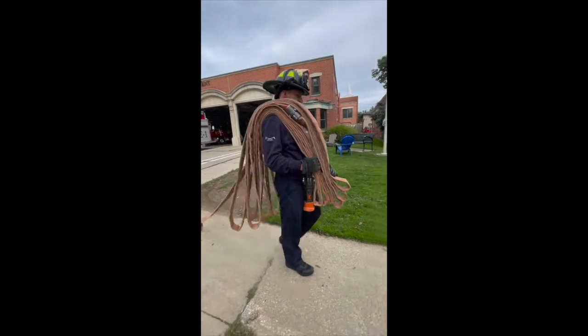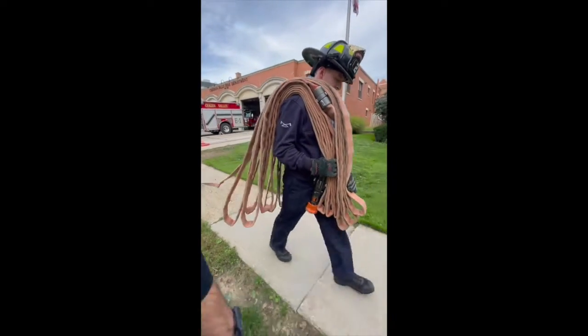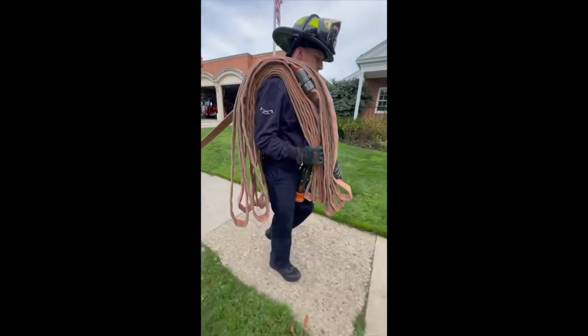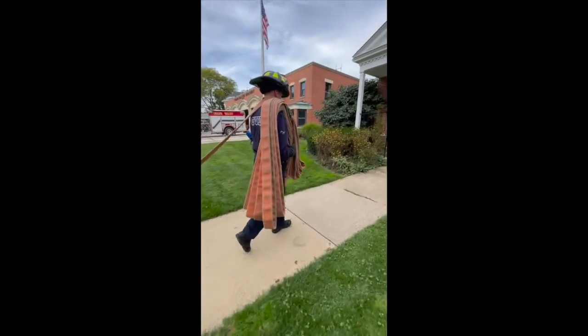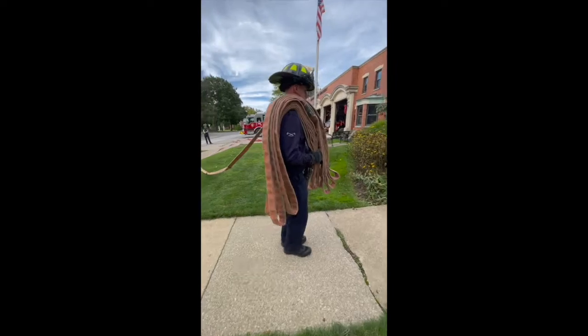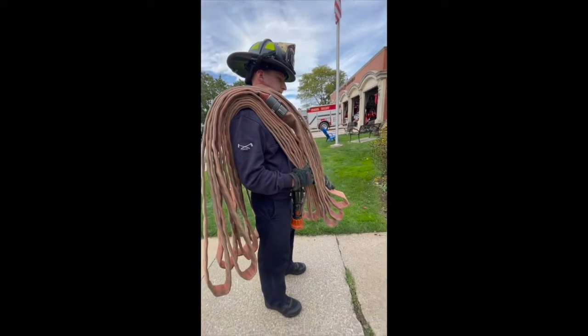Bobby is going to walk up with the hose intact on his shoulder — the 100 feet of minuteman — and go up to the front door or his drop point. We're going to do this at the bottom of the stairs.